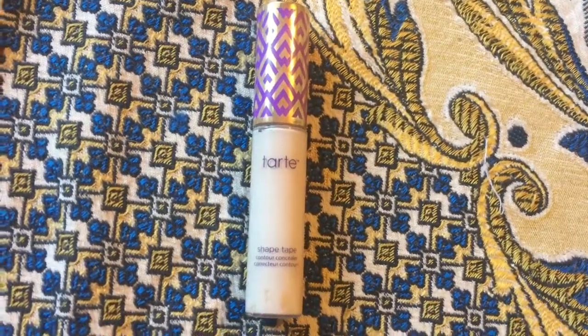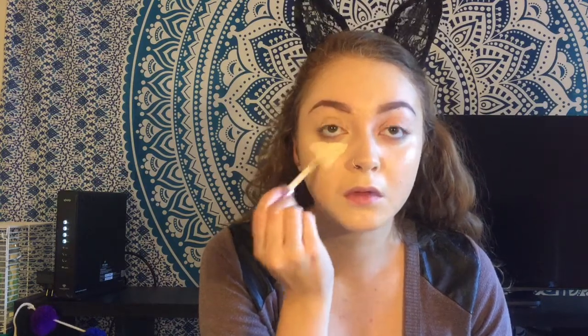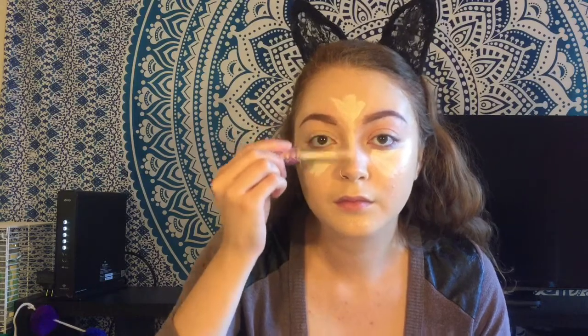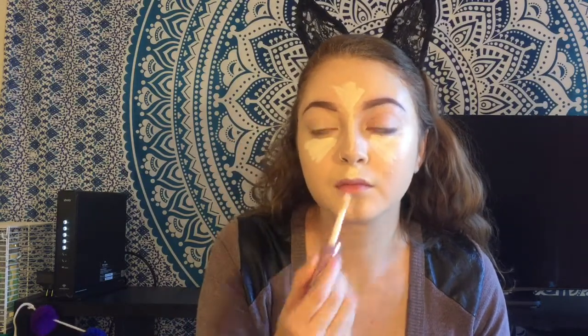For concealer, I'm going in with my beloved Tarte Shape Tape Concealer. The hype about it is true — it is so good. I love that the brush is so big and you can just easily put it everywhere you need it. Then just go ahead and blend all of that out with a damp beauty blender.